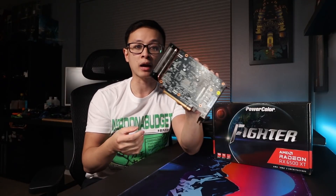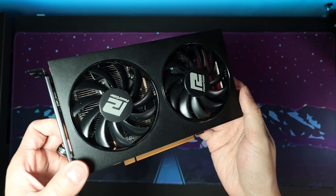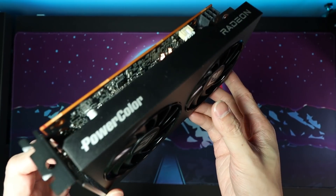It lacks a backplate and has a very basic shroud with no LEDs or RGB. This one has a noticeably smaller cooler and shroud, and the two fans are 82 millimeters — which isn't the worst thing, because temps and noise levels were perfectly acceptable in my testing. This is actually a better approach for low-end cards to save consumers money rather than adding huge coolers, RGB, and all the bells and whistles that drive the price up. That said, there are some glaring issues with this card — not the PowerColor Fighter specifically, but with AMD's RX 6500 XT as a whole.